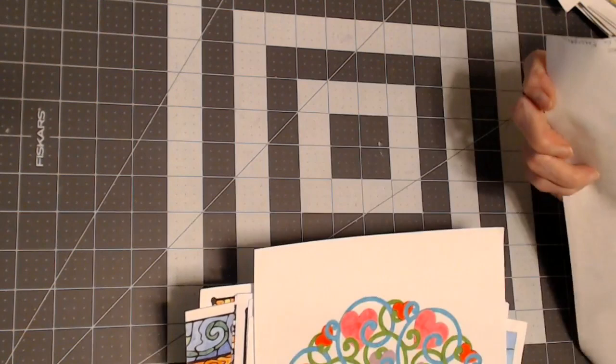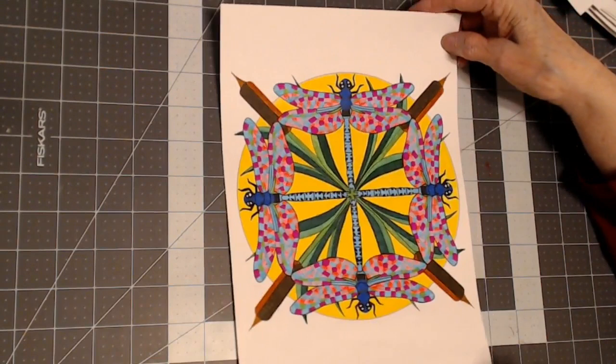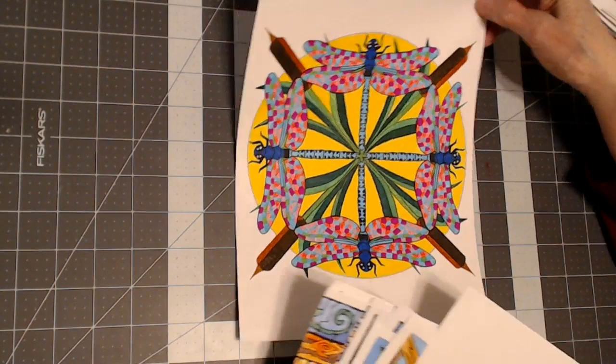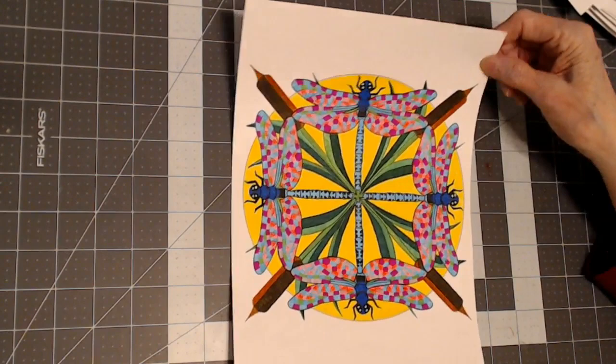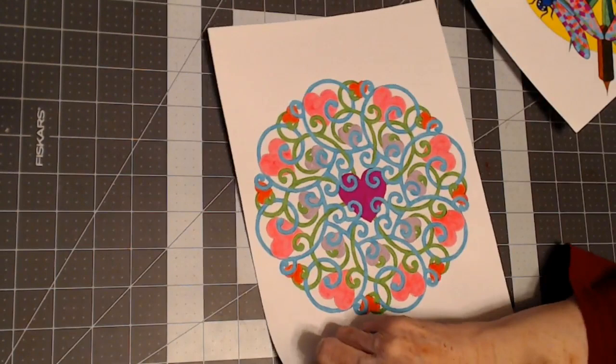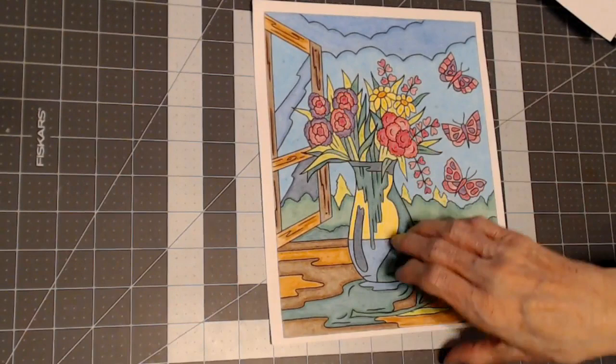This is from a Creative Haven book — it's called 'Mandalas' by Shayla Kerrigan. The mandala book has the smallest spaces of all of them, so I had to use a magnifying glass to color it in. If you have good eyesight it won't bother you. This is by Shayla Kerrigan also in the mandala book — that's all I've done out of that book.